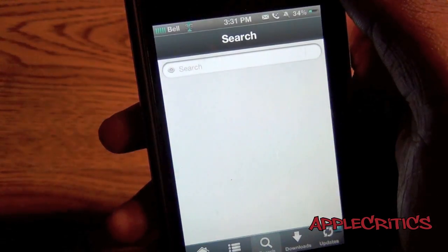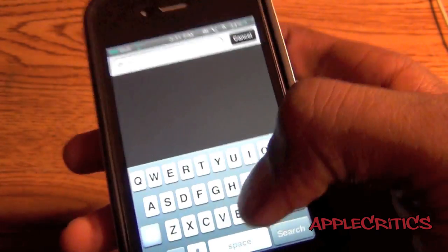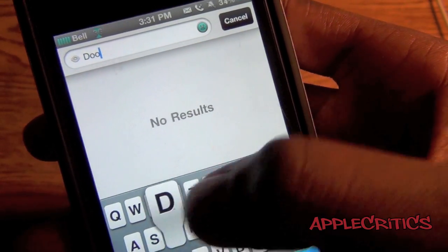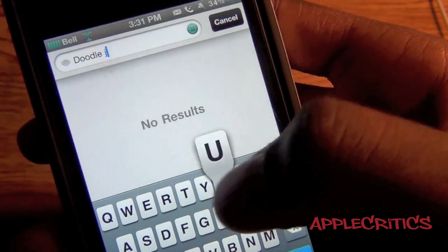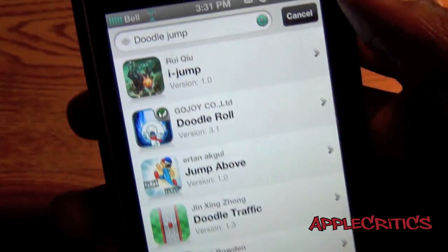So if you go into Installless, you can see that you can search for an app — for example, Doodle Jump — and you can see all the apps here.